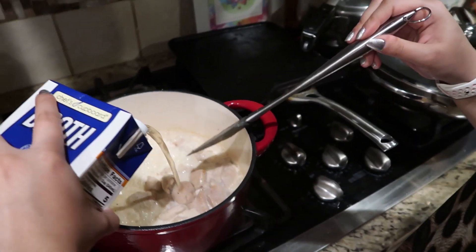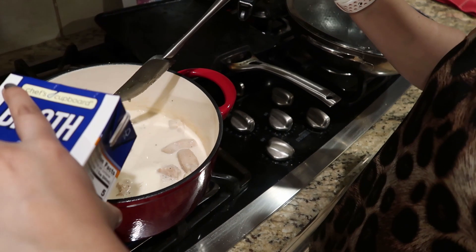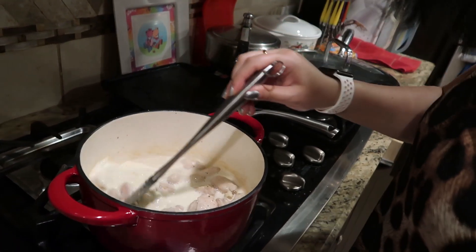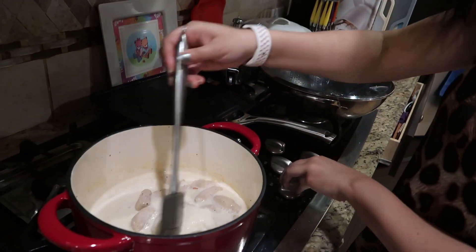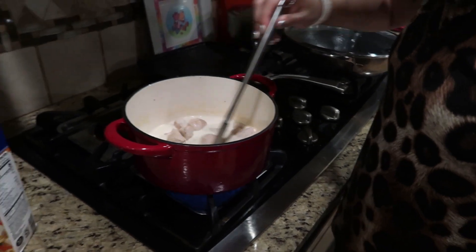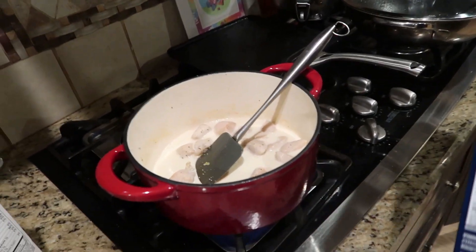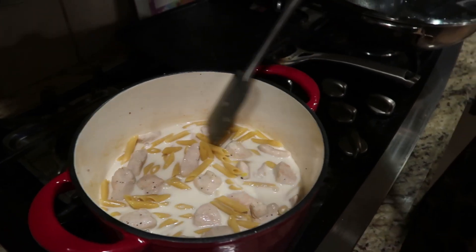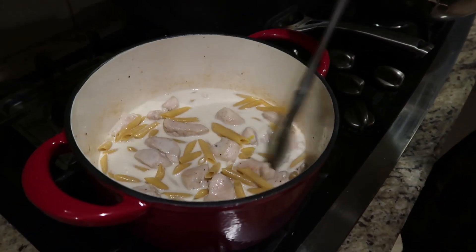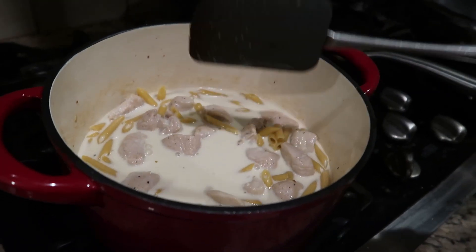Now we have our chicken broth and cream in here. We're going to go ahead and add our pasta — we have penne pasta which we are going to add now. So now we have our pasta and everything. We are going to let this cook for 15 to 20 minutes and we'll come back to it.